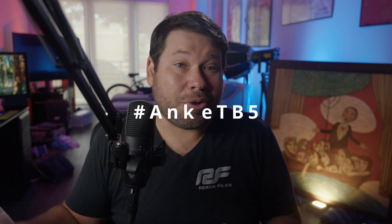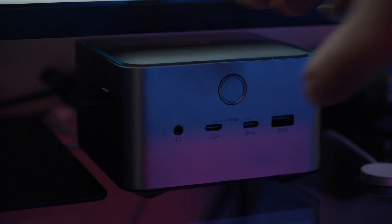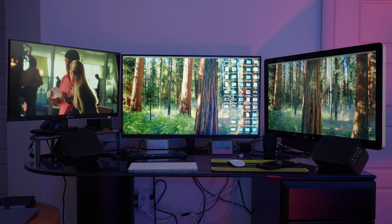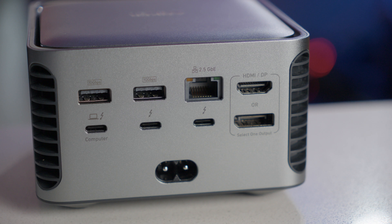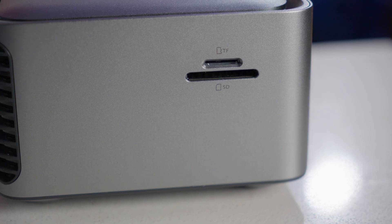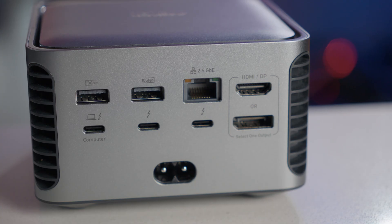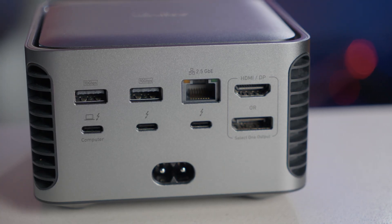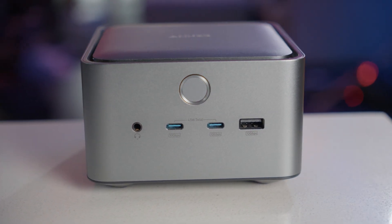The key features of this dock are fast file transfers — 150GB in 25 seconds with a Thunderbolt 5 SSD — dual displays in high resolution, charging MacBook Pros at 140W, 14-in-1 I/O with 2.5GB Ethernet, HDMI 2.1 and DisplayPort 2.1, SD and microSD slots, and PAN power integration. The dock also features a built-in cooling fan that stays whisper quiet even under full load, with an intelligent temperature control algorithm — fan speeds adjust dynamically based on temperature and power draw, meaning silent operation without performance throttling.